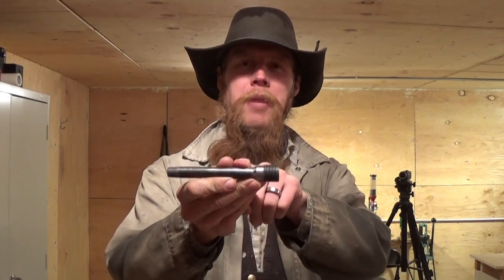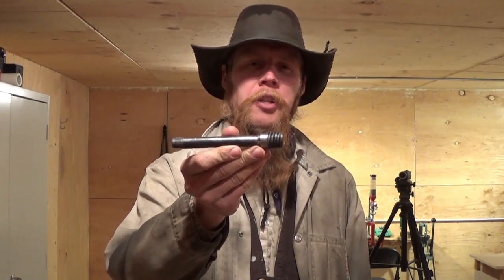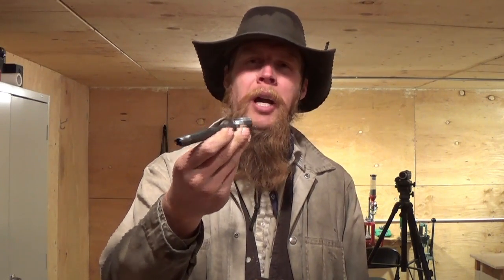Good afternoon and welcome to The Idahoan Show. Many of you may remember this 9mm barrel that I made for the Utah Pistol out of a piece of plumbing pipe.